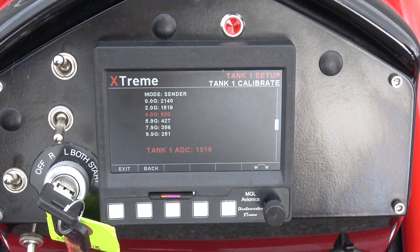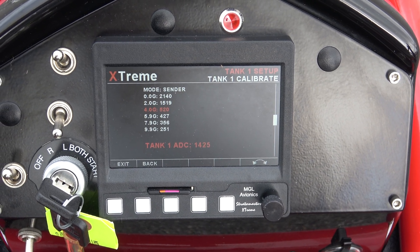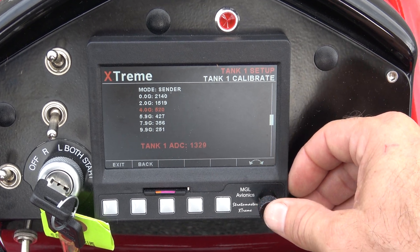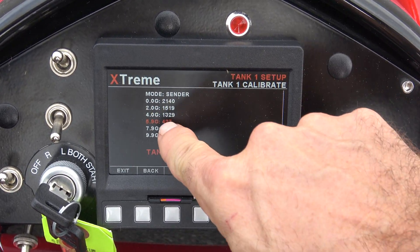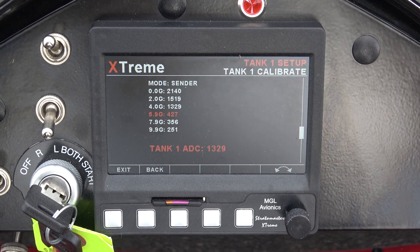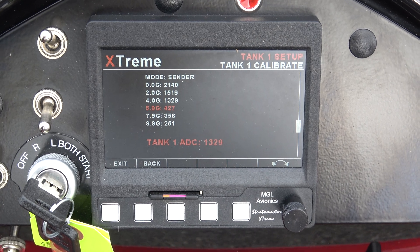Now I'm going to click over to four gallons and put four gallons in. You'll notice that number drops again — click it and it records that value. You see the pattern: the resistance numbers are going from big to small even though our fuel is going from small to big.